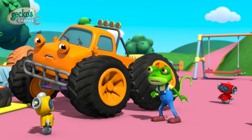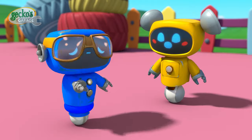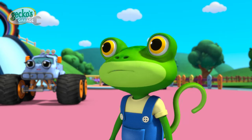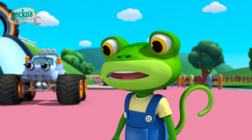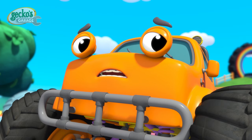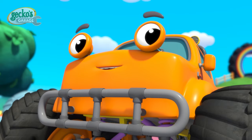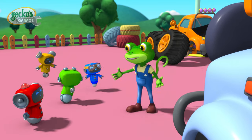Oh dear Max, what happened? Accidents can happen when you're not considerate of others. But thank you for telling me what happened. Max, I'm afraid your suspension spring has sprung loose. But don't worry, I'll bolt it back in place right away. It's ok Molly, and we'll get your teddy back too. Right Max?